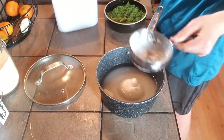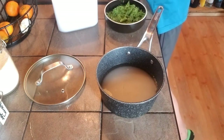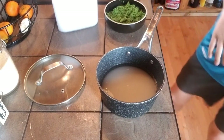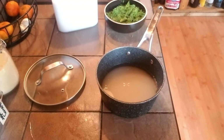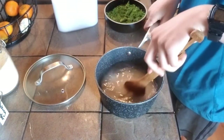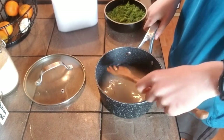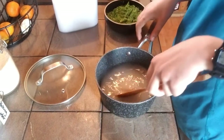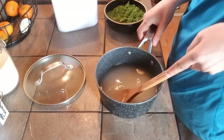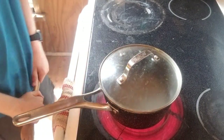Now we need two cups of sugar. We're gonna rinse this out, and then stir this up — stir the sugar into the water so it's not just sitting at the bottom.